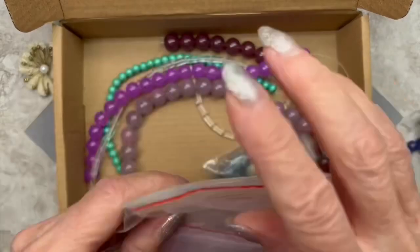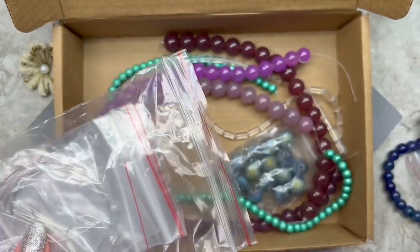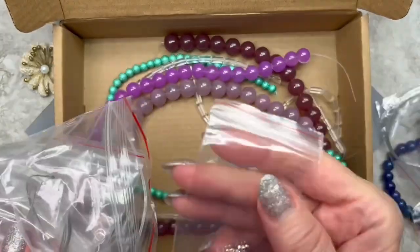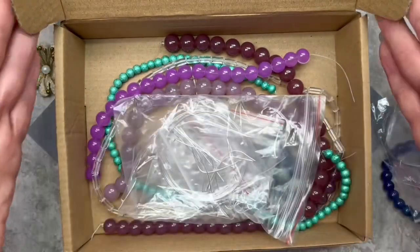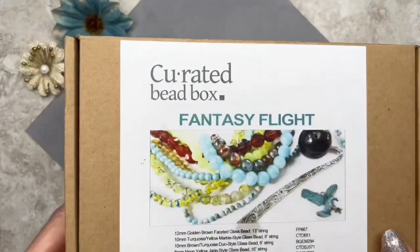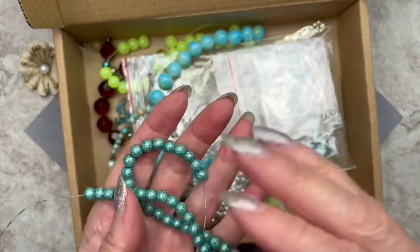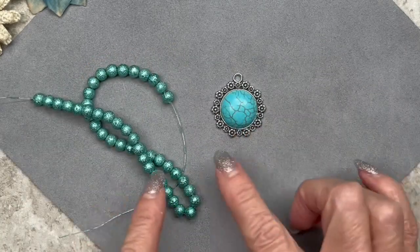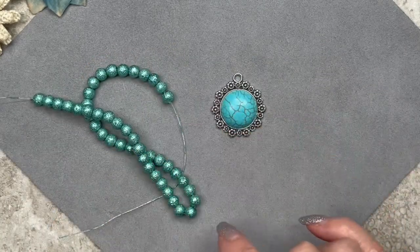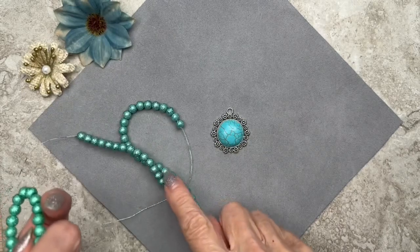Let's go ahead and pull out the findings starter kit. We'll be using a couple of these lobster claw clasps, the beading wire, some crimp beads, and these jump rings. Here's the November box, and these are the beads that we're going to be using that will coordinate with the pendant. As you can see, they're pretty close in color — not exactly identical, but close enough. The ones that came in the January box are too green; these are a little bit more blue, so these should work better.